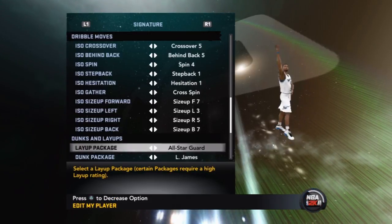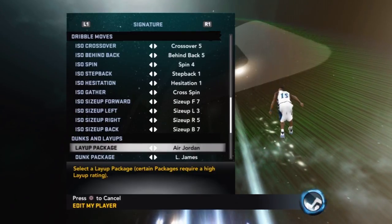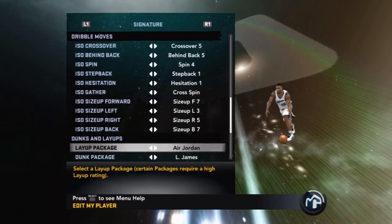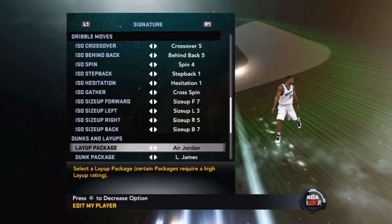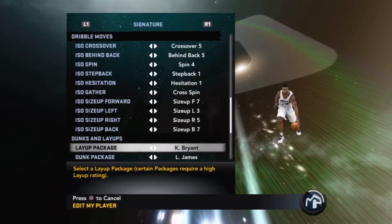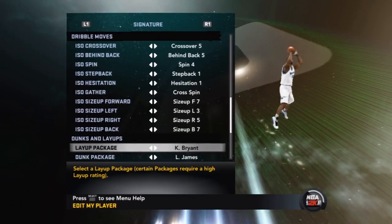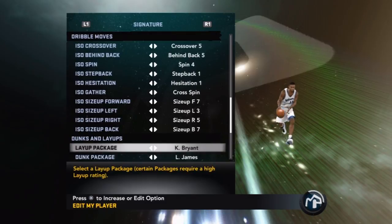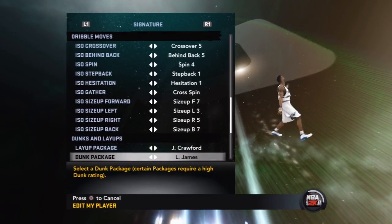Air Jordan layup package is for contact only — you only need it if you know you're going to the line 10 to 15 times a night because there's so much contact in his layup animations; he's always looking to draw the foul. Kobe Bryant's layup package: I've tried it but it's really hard to master — you have to be going full speed, stop on a dime, and trick only one defender into jumping. That wraps up the layup packages.